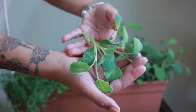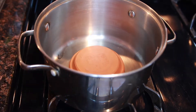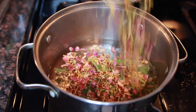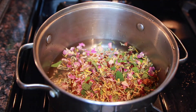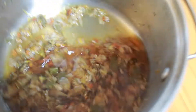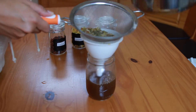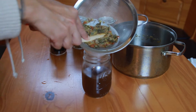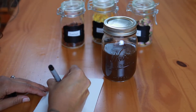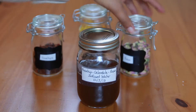You are going to need some sage, fresh or dry, it doesn't matter. You're also going to need some calendula and some rose petals. The rose hip is optional. Next, you're going to boil some water and let your herbs infuse in that water for a few minutes. Once it's infused, you're going to let it cool down. Then you're going to drain your herbs and put the residue in a container. Make sure that you squeeze that juice out. Finally, you're going to label your jar with the ingredients and the date. And voila, your magic potion is ready.